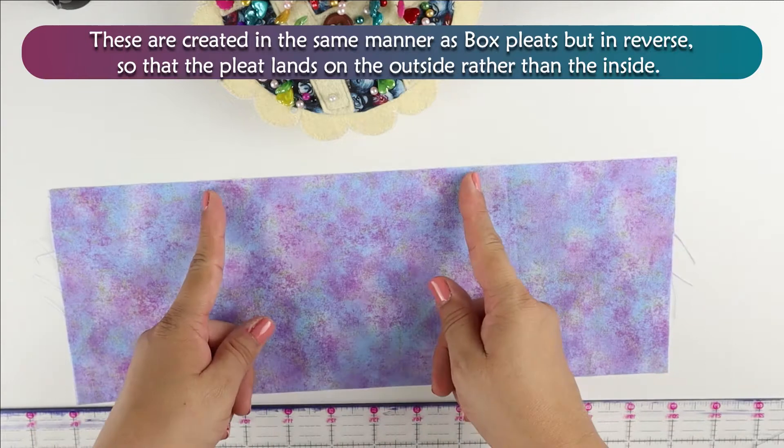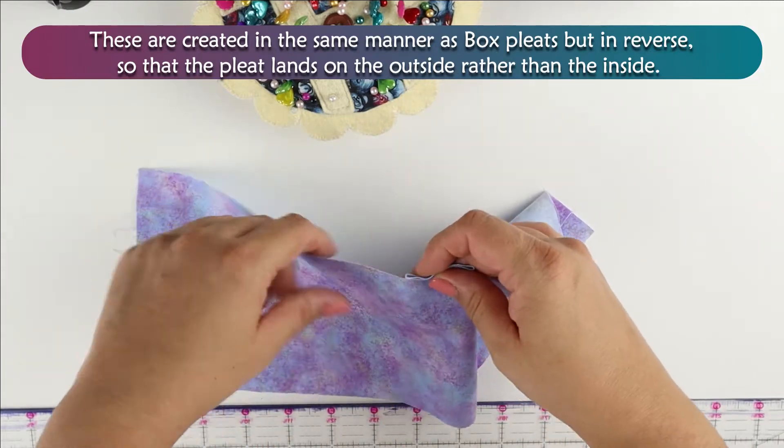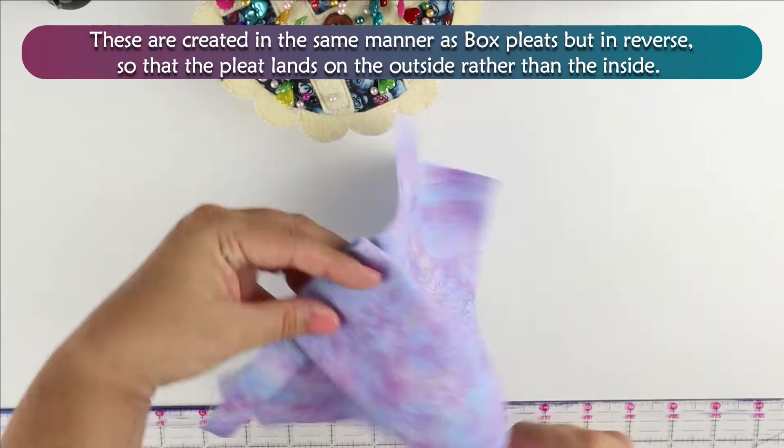Inverted pleats are created in the same manner as box pleats, but in reverse, so that the pleat lands on the outside rather than the inside.